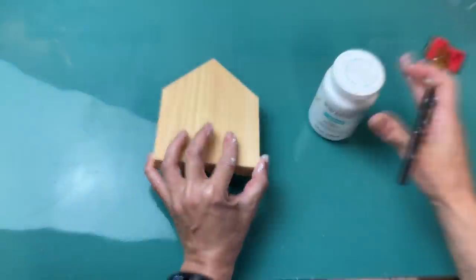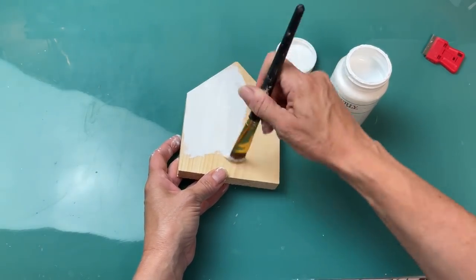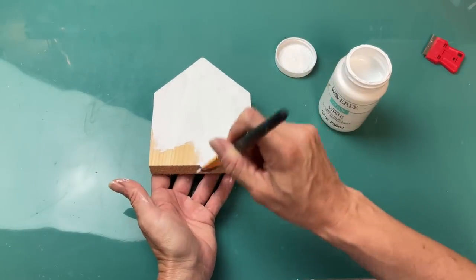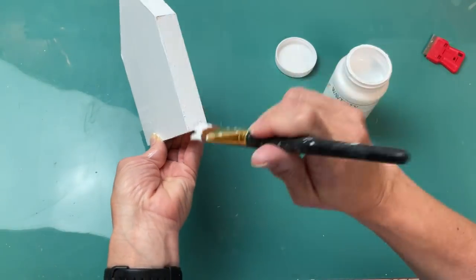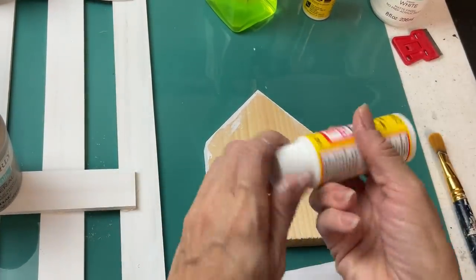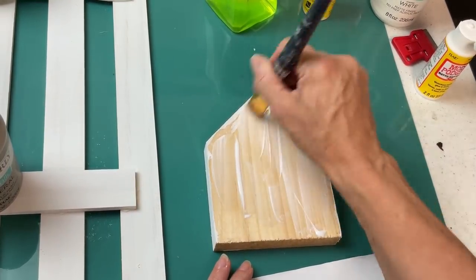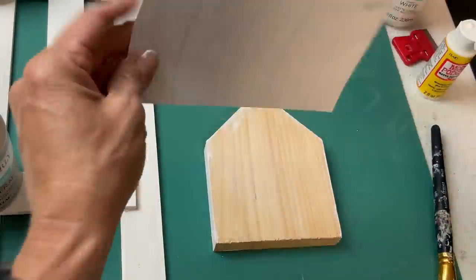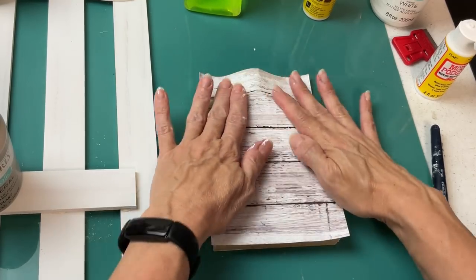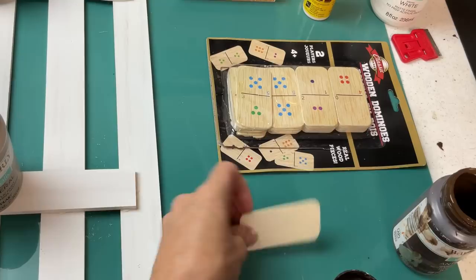The first thing I'm going to do is take my white Waverly chalk paint and paint the back and all the sides of this house shape, just to give the finished product a more finished look all around. Once that was dry, go ahead and apply a thin layer of Mod Podge to the wood, then spritz a little bit of water on the back of the scrapbook paper and lay that down on the wood shape, pressing it out to make sure there are no air bubbles.